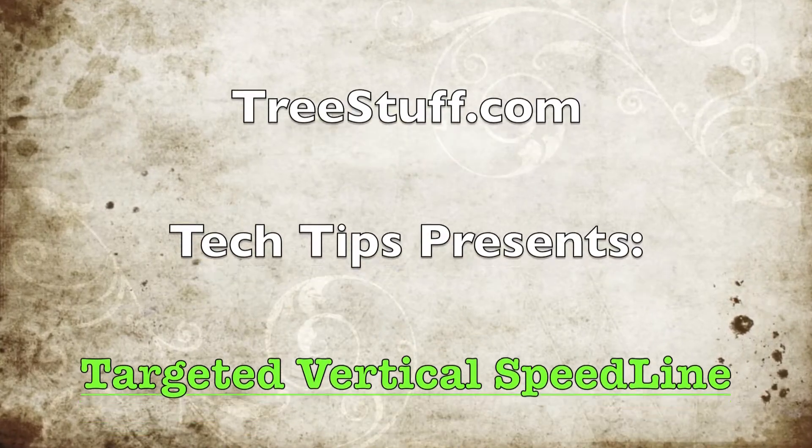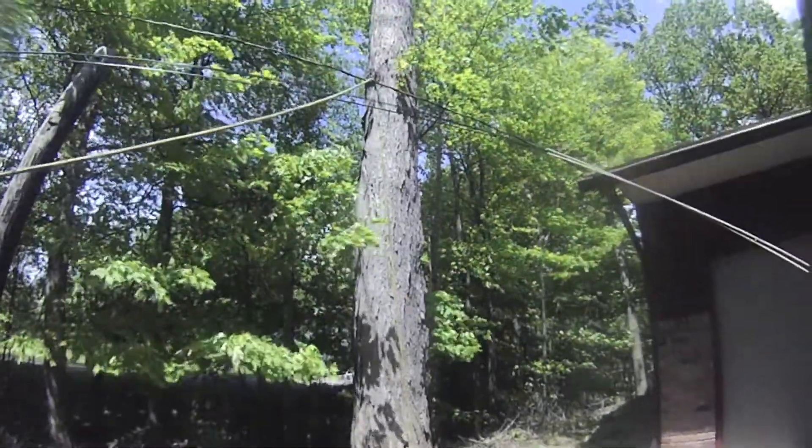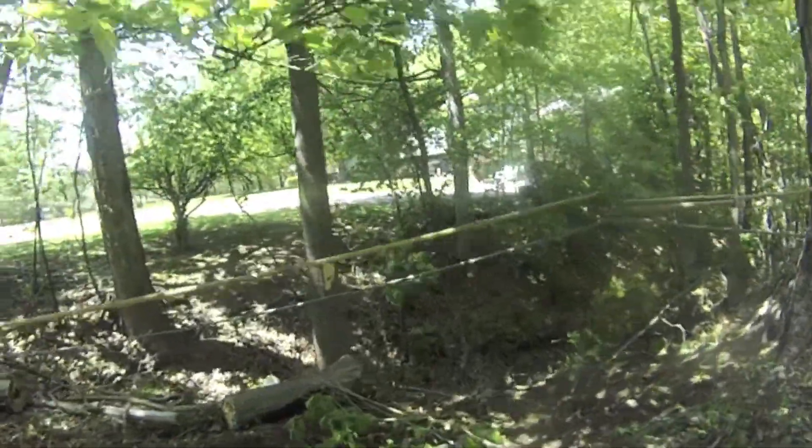TreeStuff.com Tech Tips presents: Using a Targeted Vertical Speedline. A targeted VSL uses gravity and a tensioned rope to guide a falling object to a specific point on the ground.